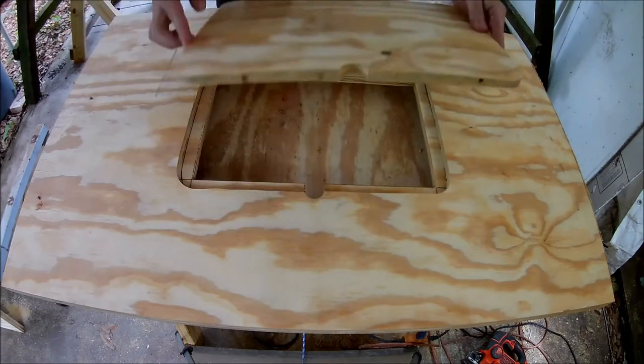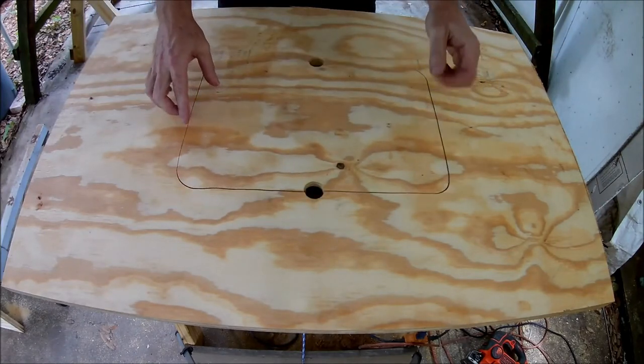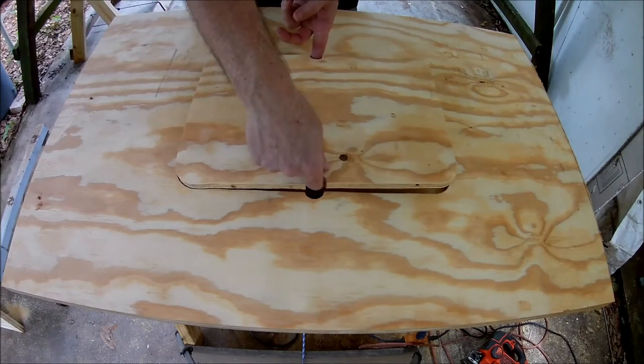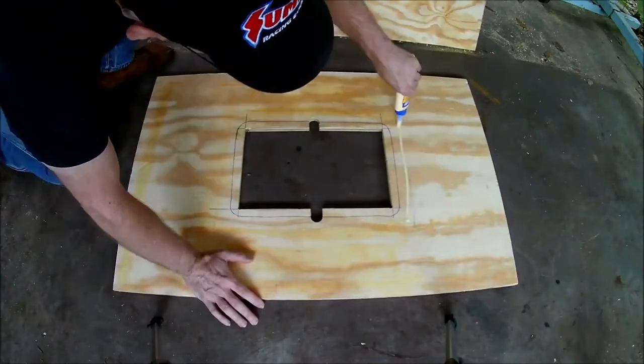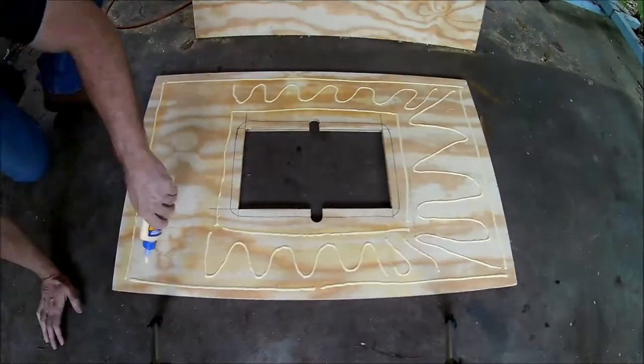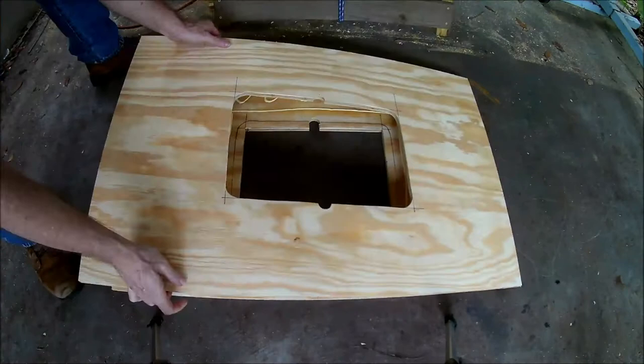Here's the proof of concept — now you can see how the removable panel works. Now it's time to glue those two sheets of plywood together. I decided to pile some weights on top instead of trying to use clamps.